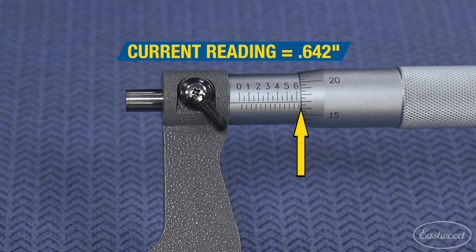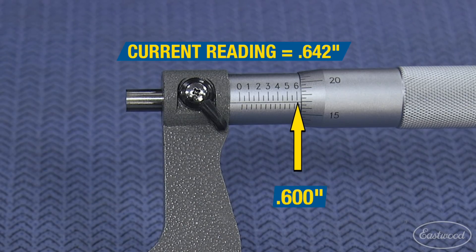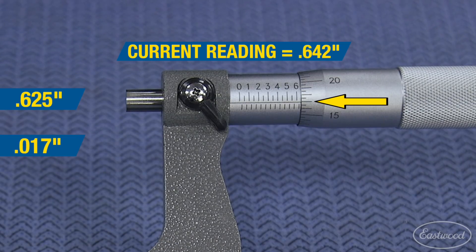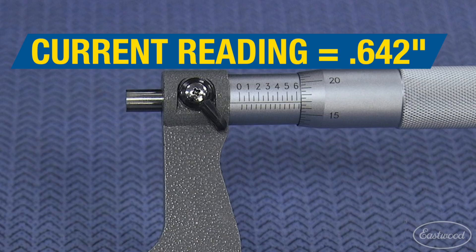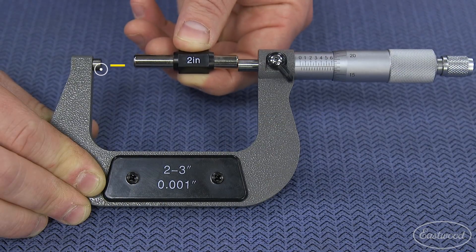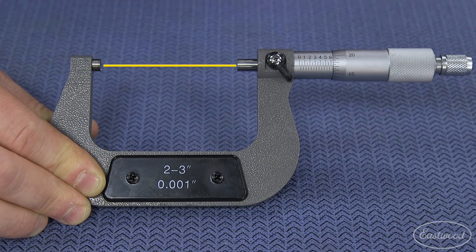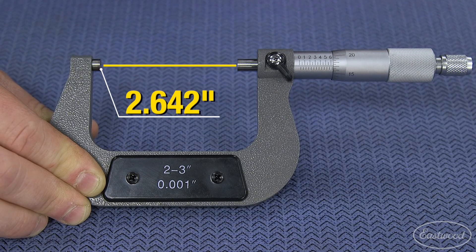642 thousandths. To get here, simply add the numbers. We have 600 on the sleeve, plus 25 on the sleeve, giving us 625 thousandths. We now move on to the thimble. We pass the 15 by two big lines, giving us 17. So we now add 17 to the 625 and we arrive at 642 thousandths of an inch. If the die block is installed, we are measuring 642 thousandths. Without the die block, you have to add 2 inches, so we are then measuring 2 and 642 thousandths.